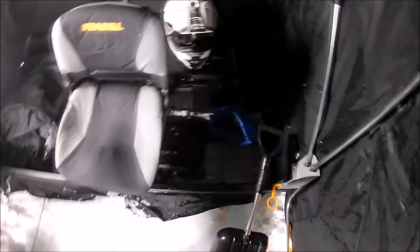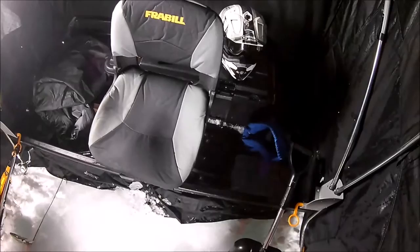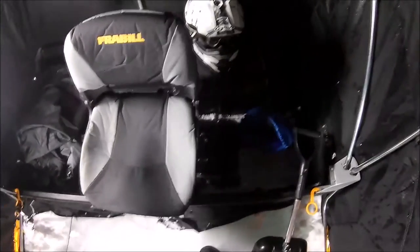You're standing up in it, so it's got the built-in sleigh of course. The sleigh is probably 10 inches deep at least — it's fairly deep. And this one has the boat seats.